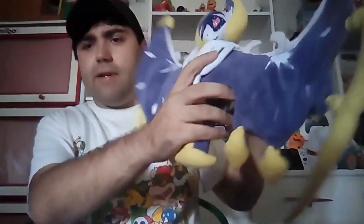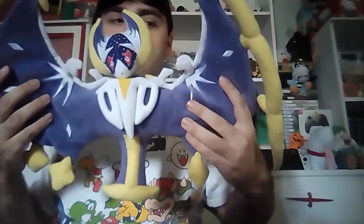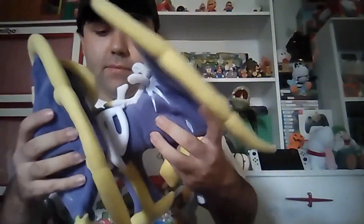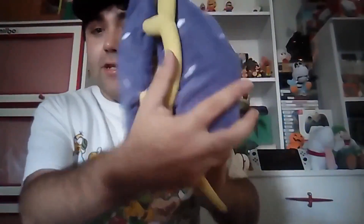Before we end this video, I'll ask you a question: which version of the seventh generation Pokémon did you play — Pokémon Sun or Pokémon Moon? Let me know your thoughts in the comments below. Thank you guys for tuning in this week — this Lunala plush is excellent for your Pokémon collection all Halloween long.